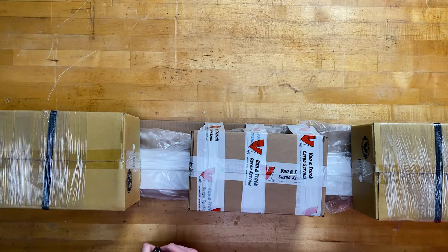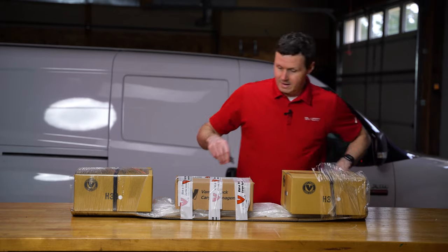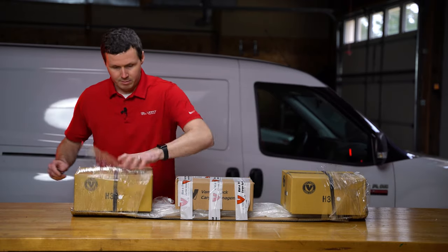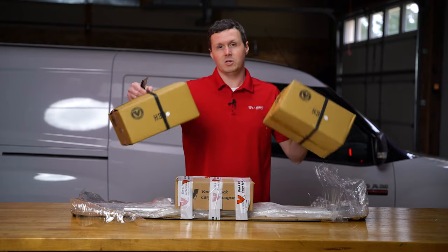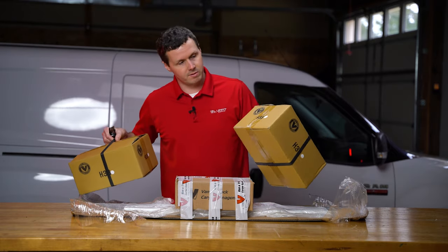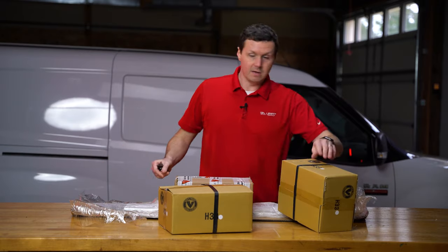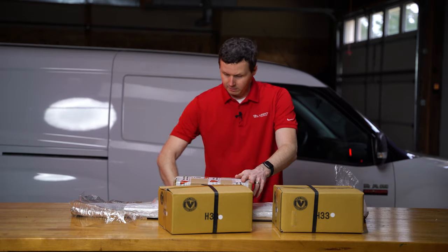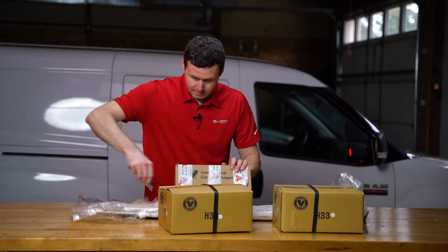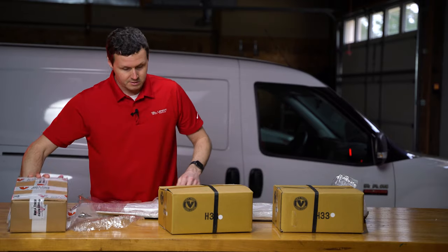Van equipment usually doesn't ship this well, and this is one of the reasons I always recommend Vantec products when people are looking for a crossbar ladder rack. You can tell this is a two-bar kit because we have two sets of uprights, these H33s — they're white, got a white sticker on there. I got the steel kit. You can also get it in aluminum, you can also get it in black. You can get a two-bar or a three-bar — there's a lot of different options.